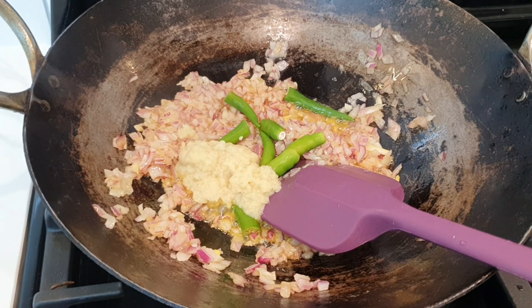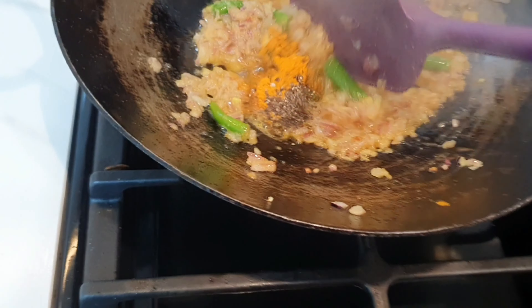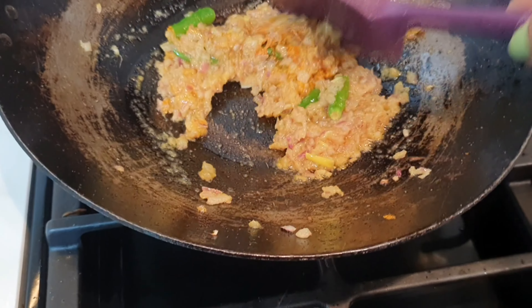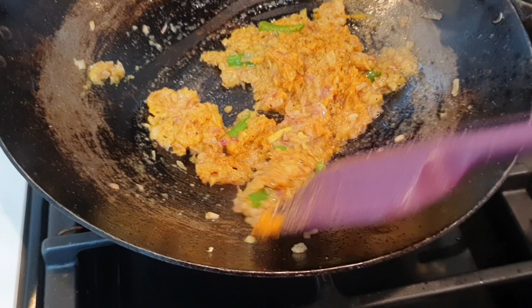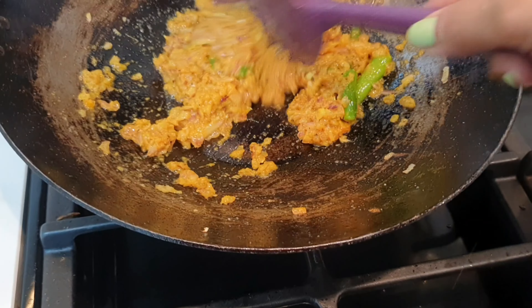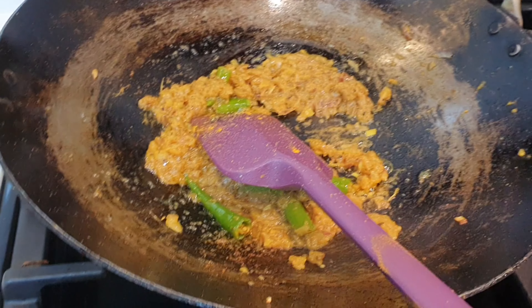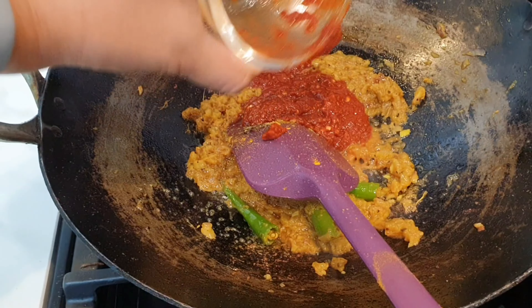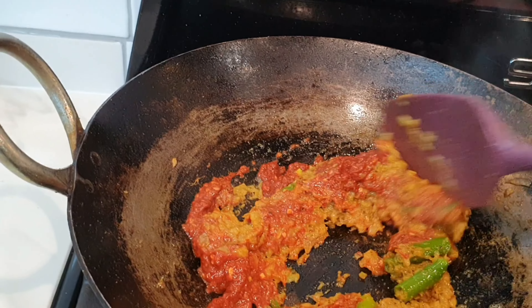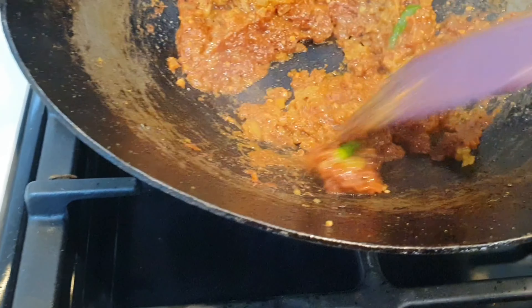Once the onions are soft, I'm adding the turmeric powder. Black pepper goes in next — it goes without saying, but if you want the turmeric to be absorbed well by your body, curcumin is very hard to absorb, so adding a little black pepper improves its absorption significantly. I'll fry this a bit more so the raw flavor of ginger garlic goes away. Then I'll add the chili paste — this is a paste of around 15 dry chilies, not Kashmiri, the spicy variety — adjust to your taste.